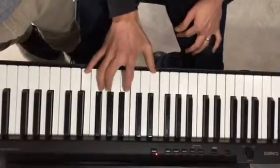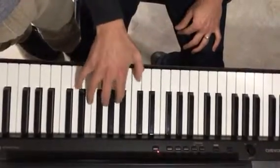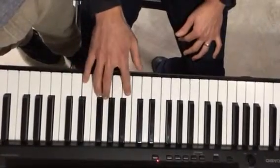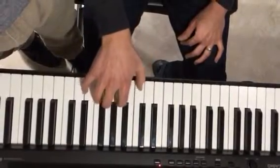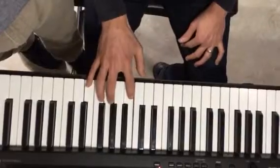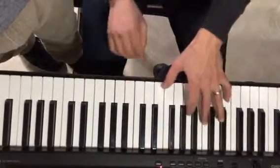So if I put that together, I get it. Putting the hands together isn't too bad at all.